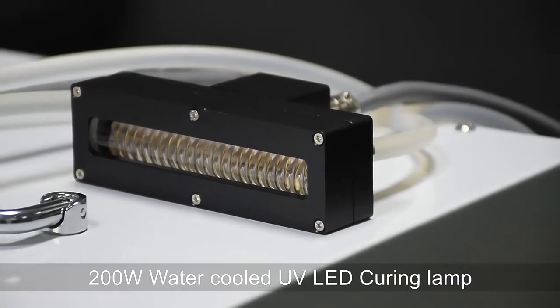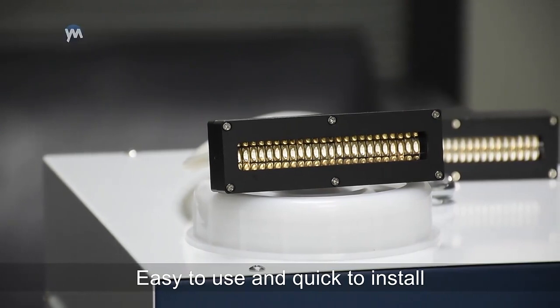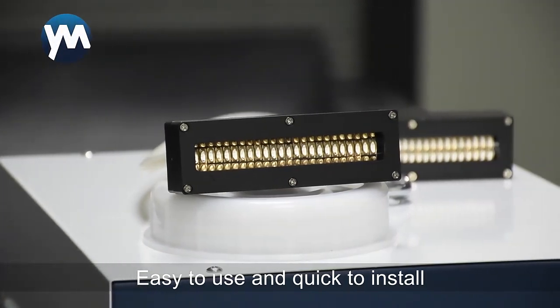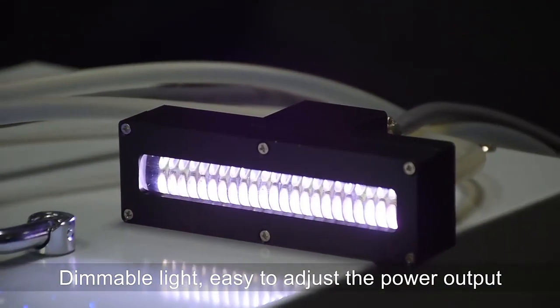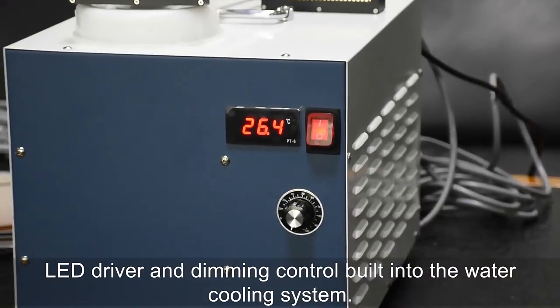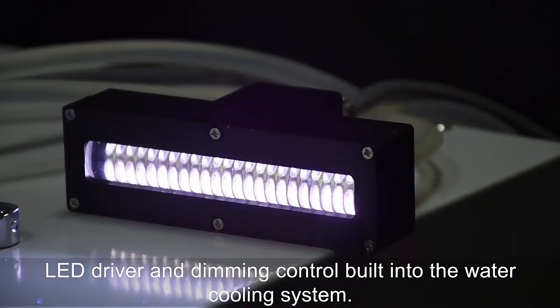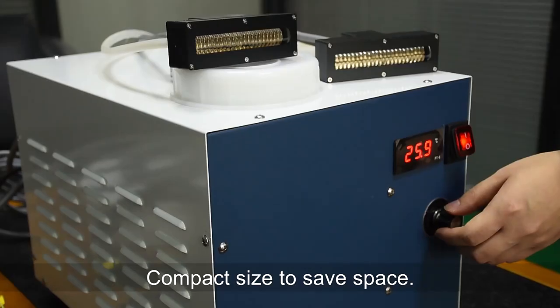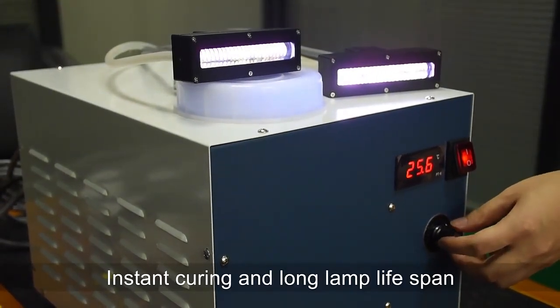200 watts water cooled UV LED curing lamp, easy to use and quick to install. Dimmable light, easy to adjust power output. LED driver and dimming control built into the water cooling system. Compact size to save space. Instant curing and long lamp lifespan.